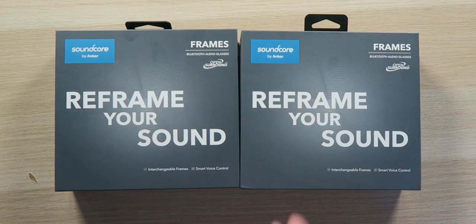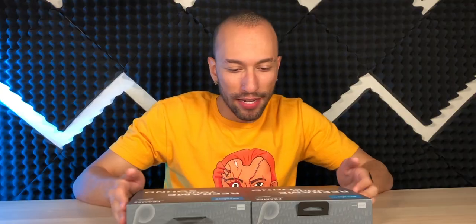As you can see, I have two pairs here — the Tour as well as the Landmark. I'm not sure which one's which since the boxes look identical to me, but we'll figure that out. Hopefully they look good on me, hopefully they feel good, and hopefully they sound amazing.